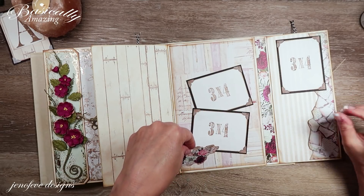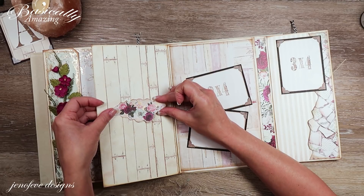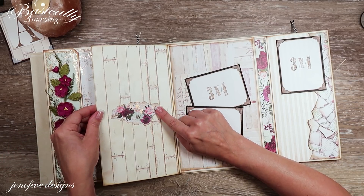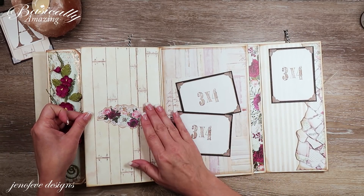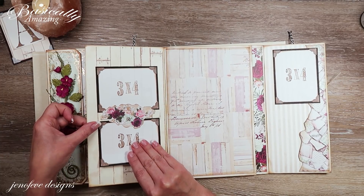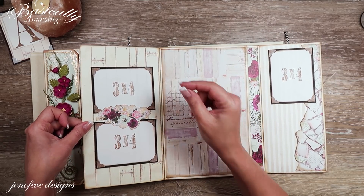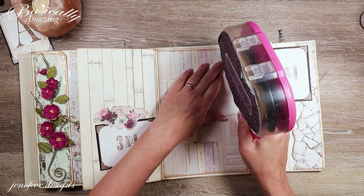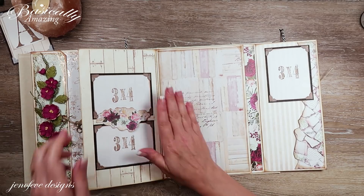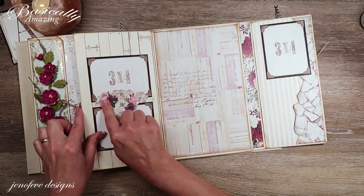I'm going to use my bone folder to find the center and keep things straight. I'll place the photo mats — this one goes here and this one goes here. Cute and simple, and it looks really nice. I'll go ahead and tape these down. I just love the way that looks — it's so simple: put your two photos there and they're the stars of the show. Super cute and super easy.